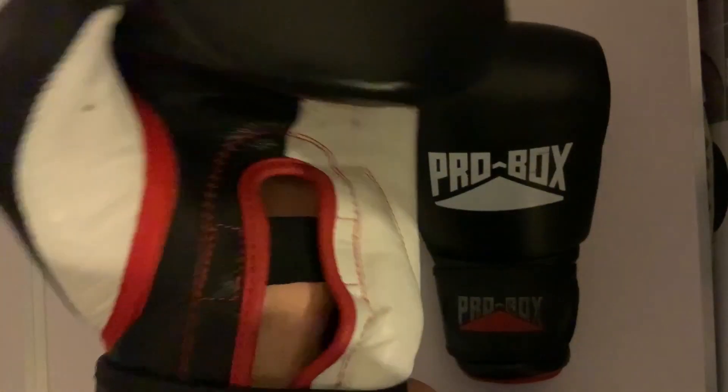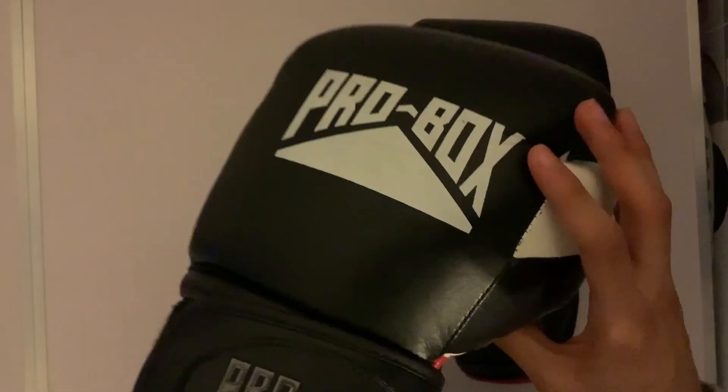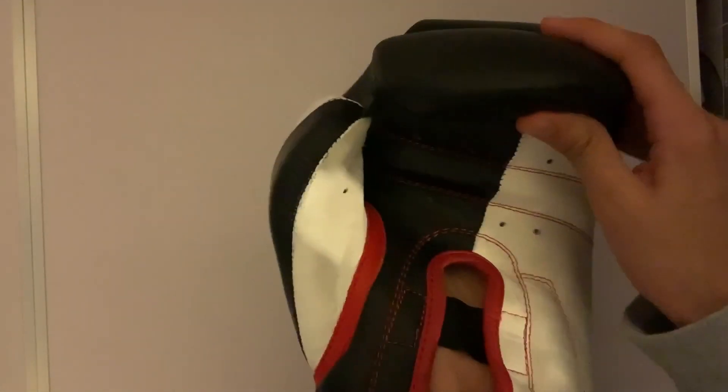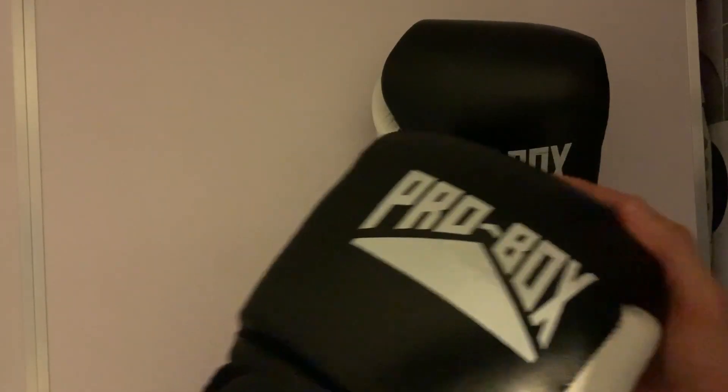Very good — the strap doesn't come off while you're training. I would recommend wearing wraps while you're sparring or doing bag work if you hit hard. I would wear wraps anyway because you might hurt your wrist.